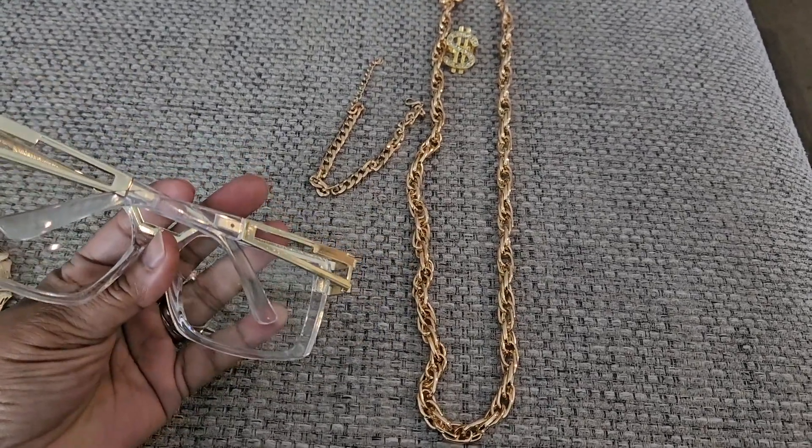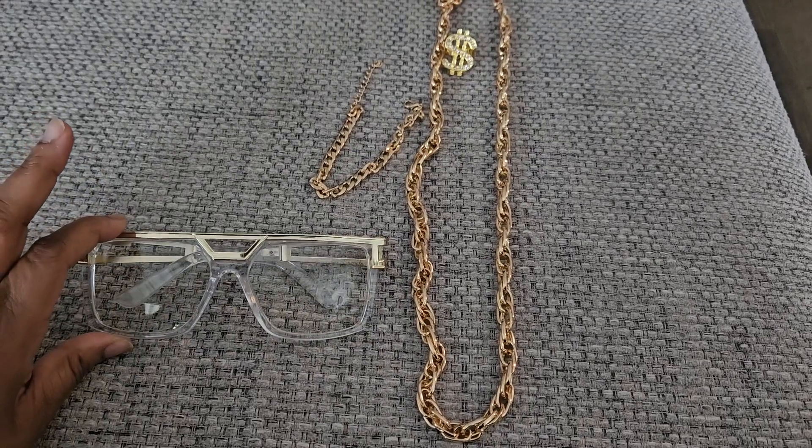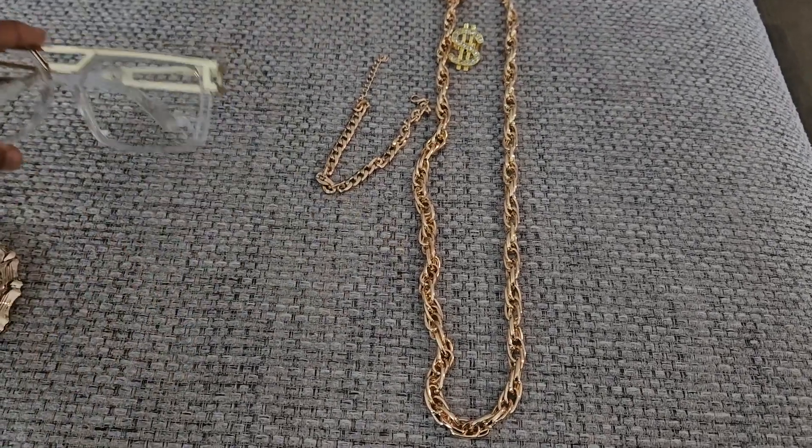You get these nice gold framed, gold and clear framed MC Hammer glasses. So adorable and fitting.